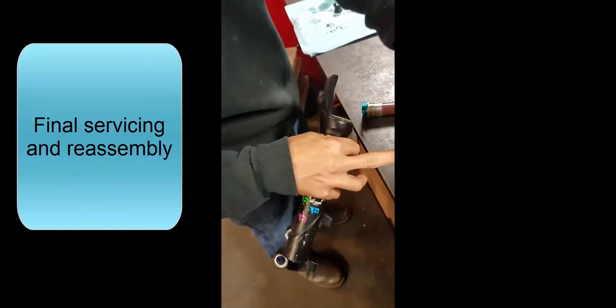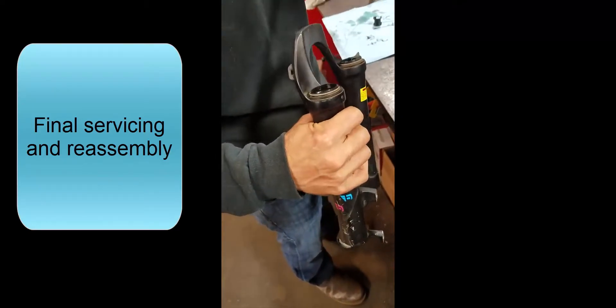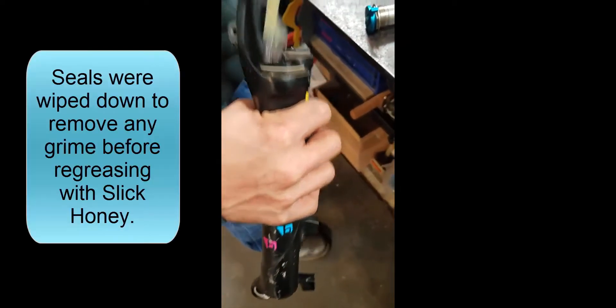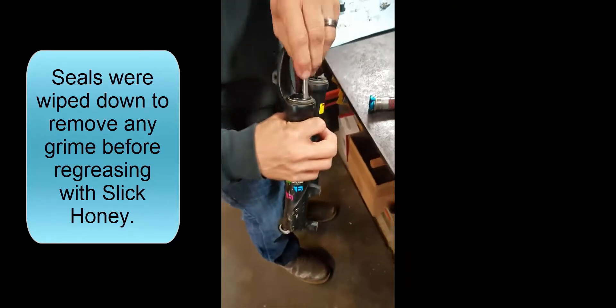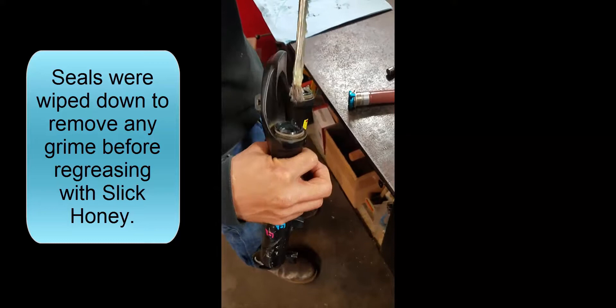How long has he had this fork? 12 months. Depending on the amount of riding — you look inside — these things don't come with hardly anything in there to begin with. So I just kind of add a little bit more back in there. And then this thing, of course, now that we've got it all lubed up, he's going to go out and ride it.